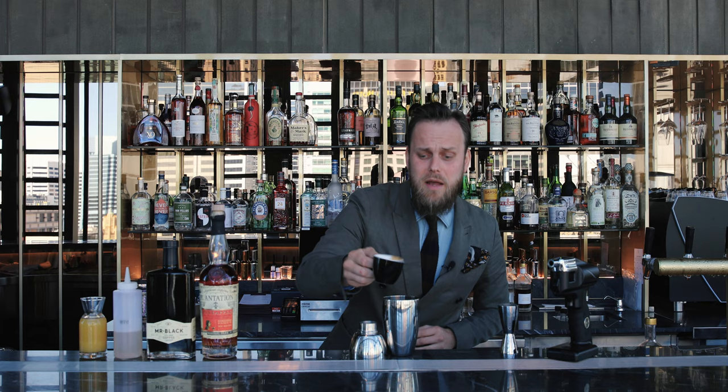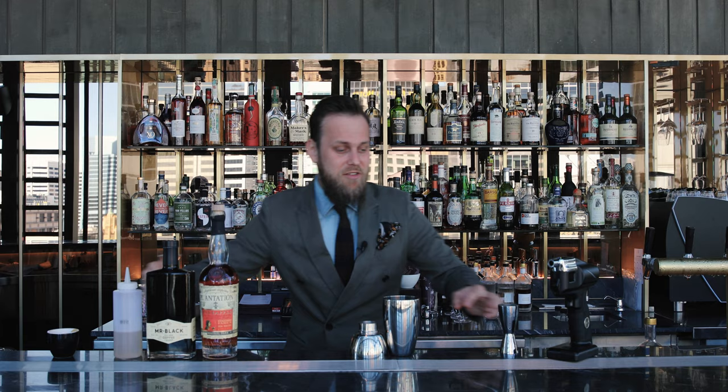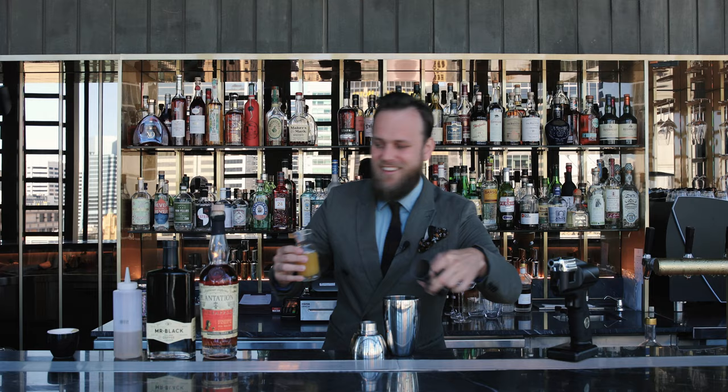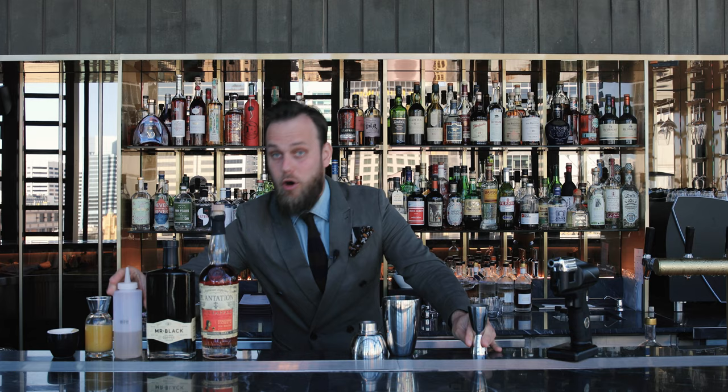First of all we have to start with a freshly brewed espresso. I prefer a washed process, preferably from the African region. Followed by freshly pressed pineapple juice, 30 ml.